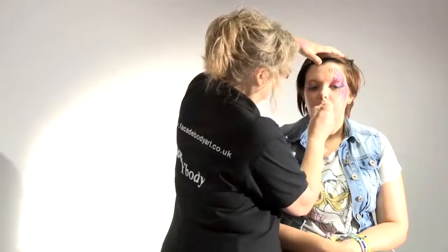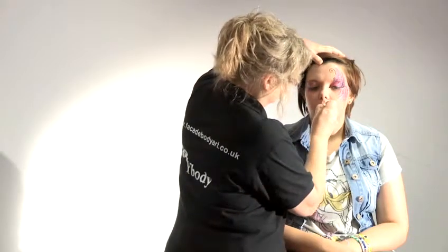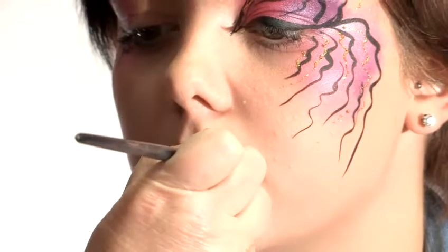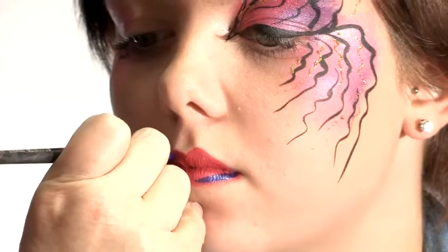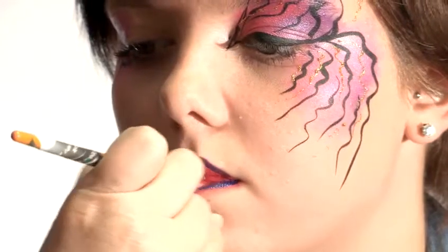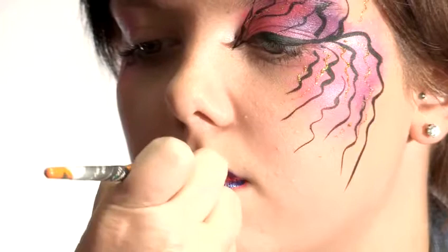That's lovely. So when you do lips with a paint brush, just do it as swiftly as you can. I think what I'll do is line it with the purple, and then blend it in again with the pink brush that you had before. That just defines the lips quite well.